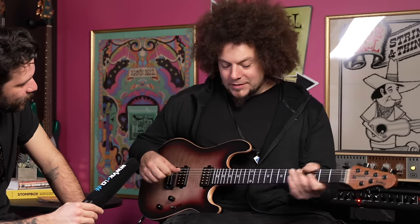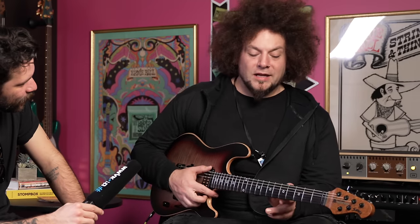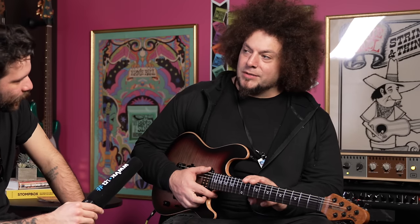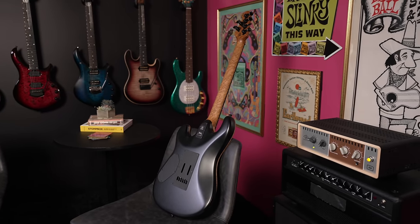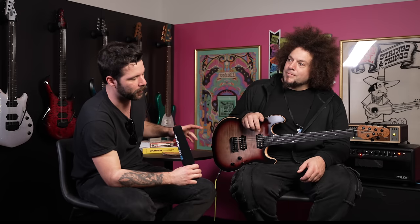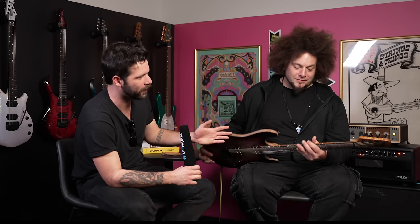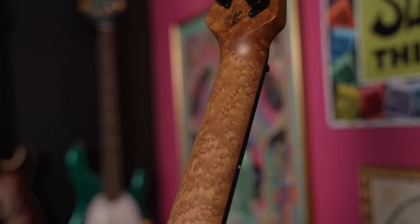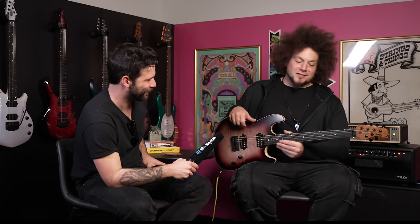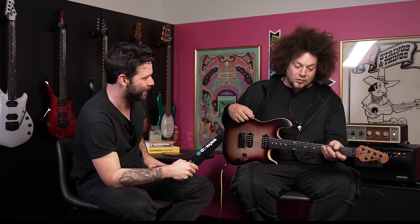I'm really happy with the neck profile. Near the end we made the decision to do bird's eye maple with ebony, because the original was flame maple. I think it's a lot better personally — it still feels special. As much as I love flame maple necks, they've been done a lot. Bird's eye still looks like 'wow, that's different,' and it's cool how different each piece of wood is. They just build really good guitars — always great quality, with rolled neck edges and everything.